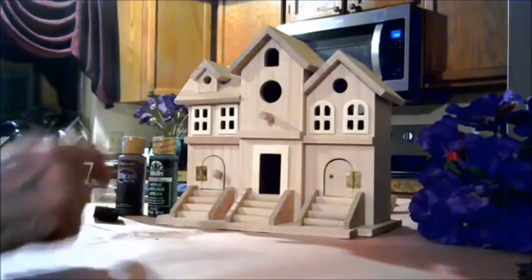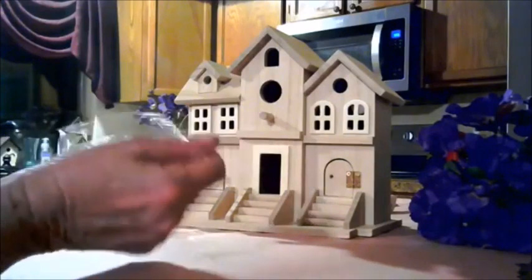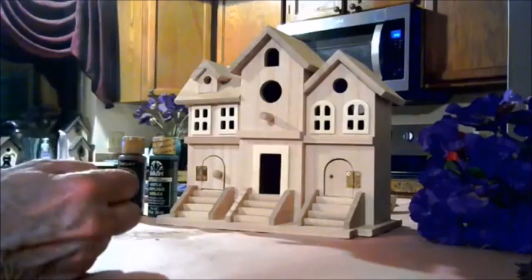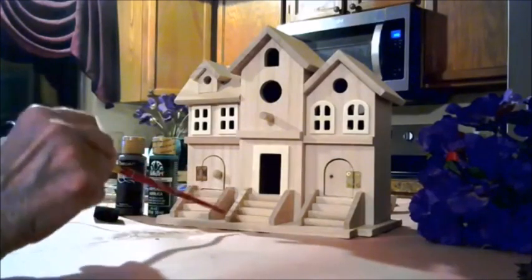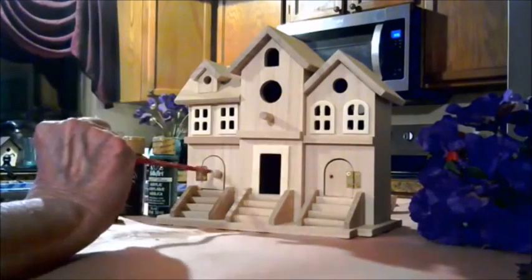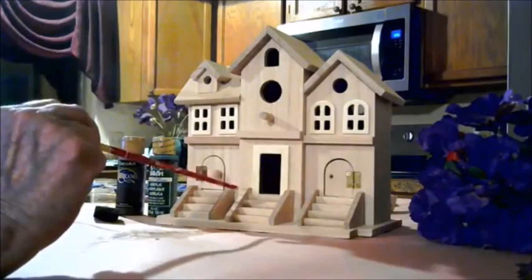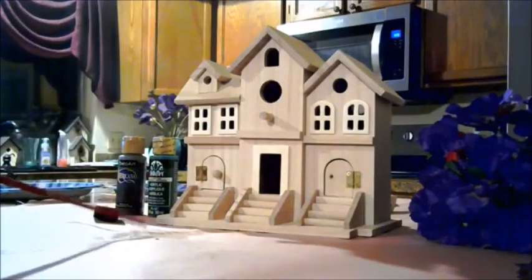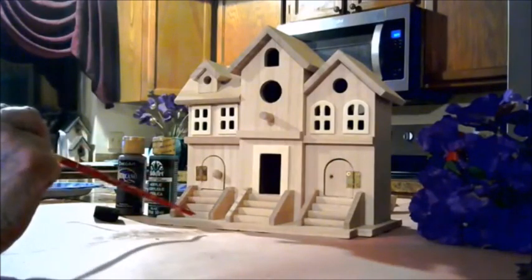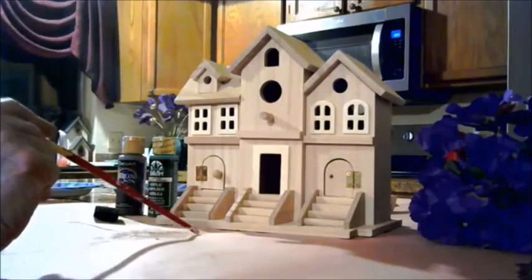I just got done painting my home and I wanted to paint this very cute whimsical birdhouse the same colors. I'm trying to decide where I should place the colors. I think I'm only going to work with the two colors that I painted my home — the Colorado Trail color, which is a tan, and the deep brown color — and just introduce those two colors to this very cute birdhouse.